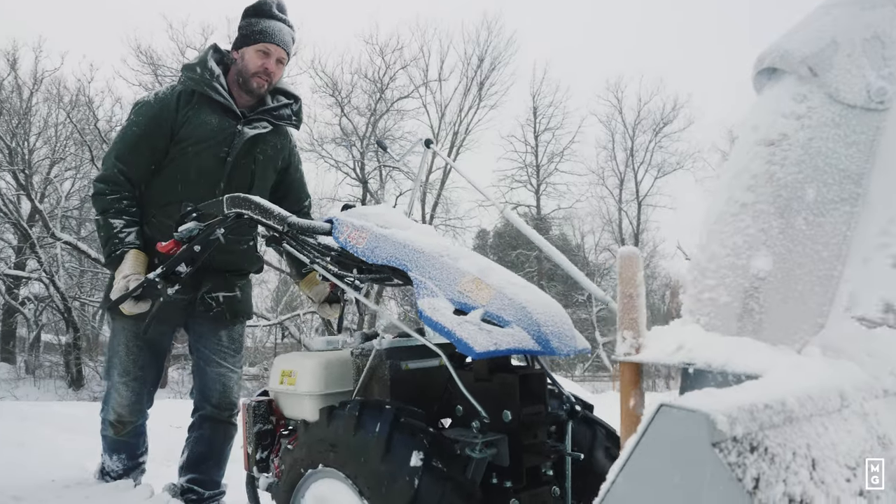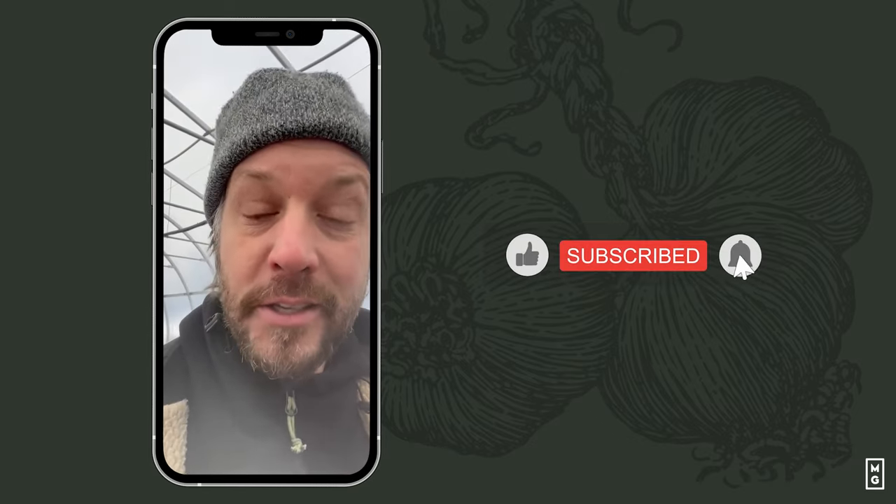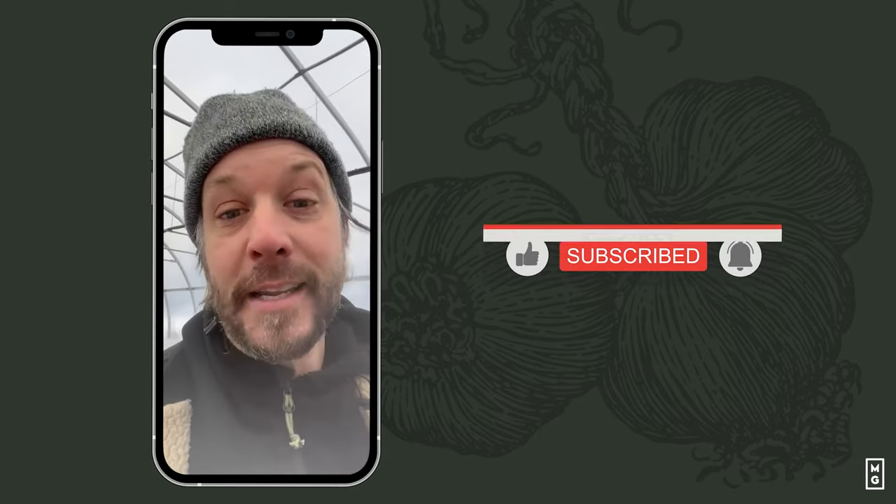That's it for this week's episode. Hope you're enjoying it. As a tool advisor for different companies, my role is not to sell you equipment but rather to show you how they work. Some of you may have never seen a snowblower like this for the BCS. Don't forget to subscribe to the channel — it gives us the signal that you're into this and that we should keep doing it. I hope you guys are well. Farm on, friends.